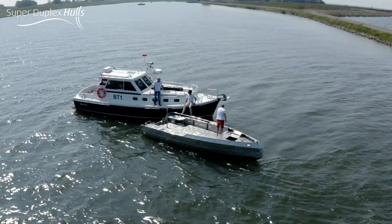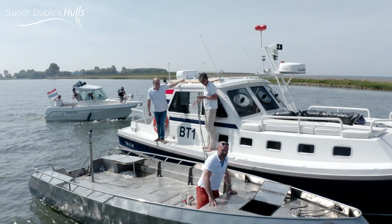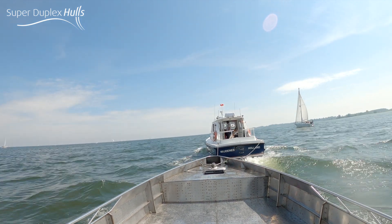This stuff is crazy strong — we only got a little dent. Let's bring it back for a paint job and get the boat back on the water again.